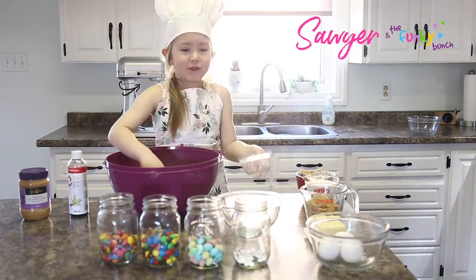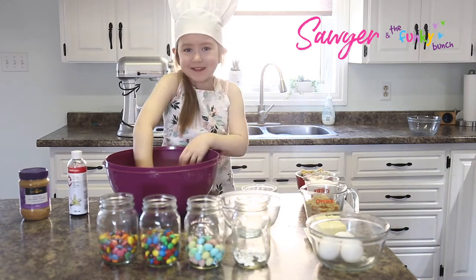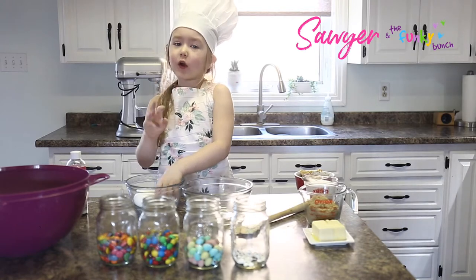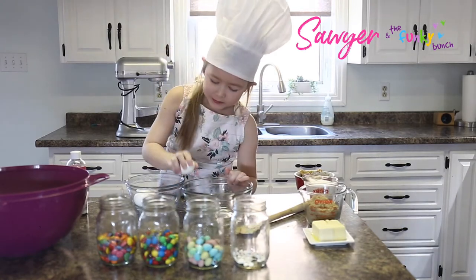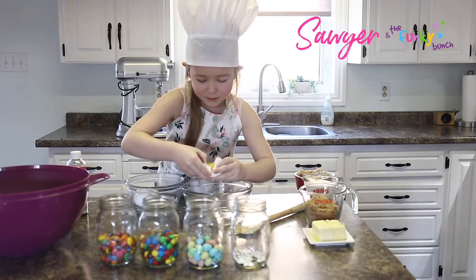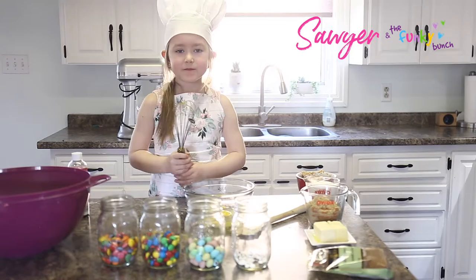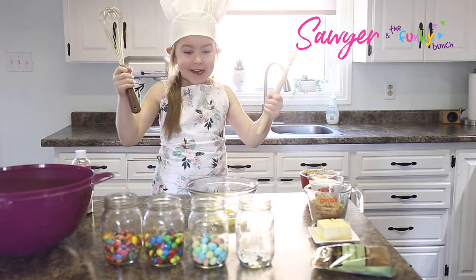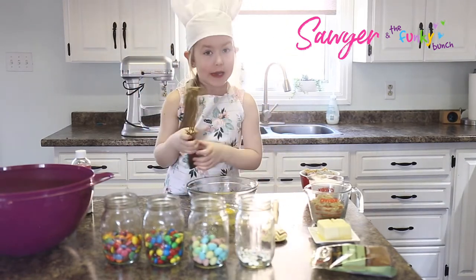I'm going to mix it with my hands even though my daddy will use the spatula. Now I'm going to crack some eggs. Crack them now. Now we have our ultra rare whisk and now we're going to whisk our egg.